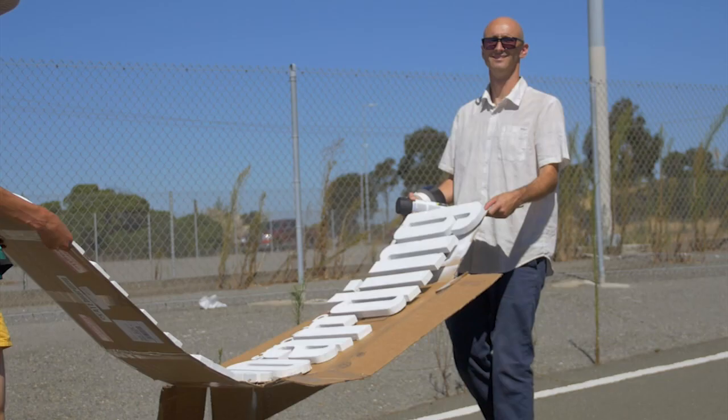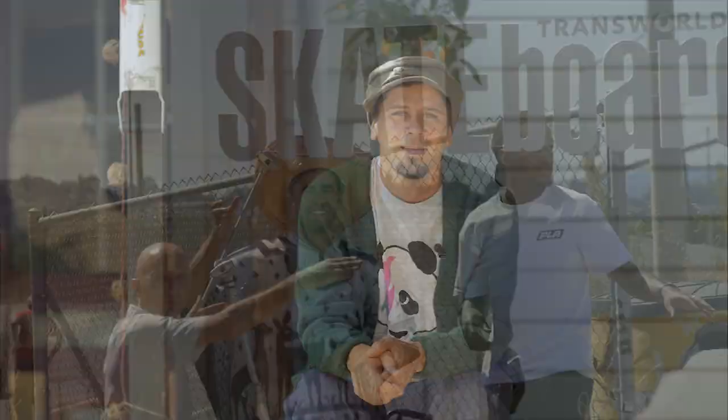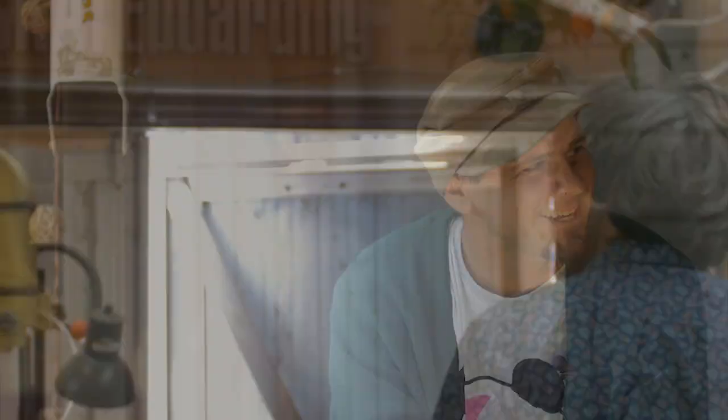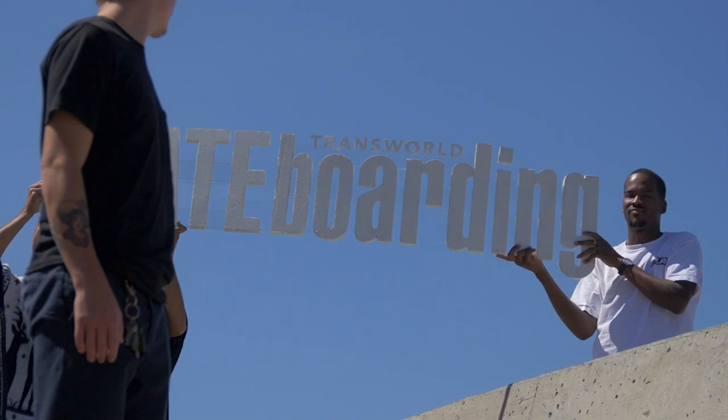Originally the idea for the cover — a cover shot all in camera — was a Dave Commie idea that he threw to me when I was doing a Transworld interview like a year ago. He built this whole little Transworld logo and stuff and we tried to shoot it a couple times, but nothing came about the photo, so I just hung it up in my garage. It's still just sitting there.